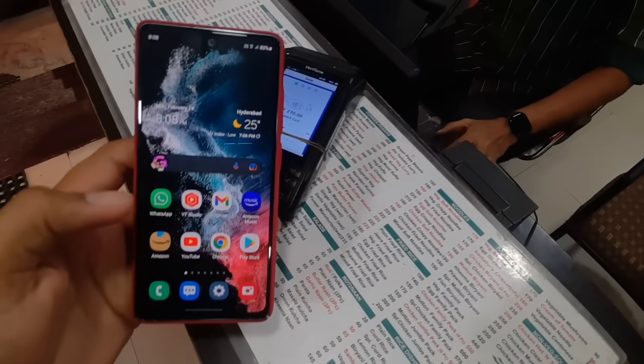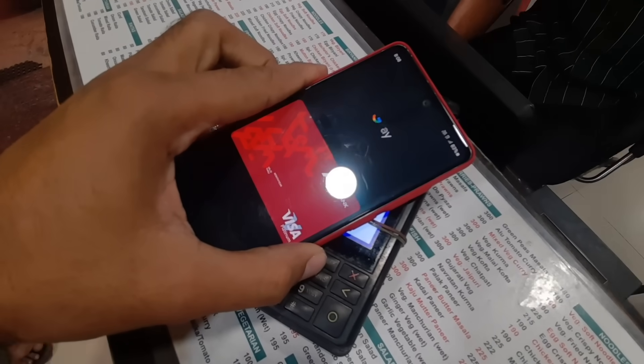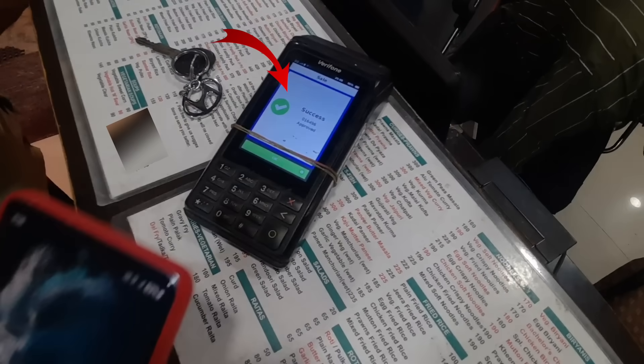A lot of Google Pay users still don't know or use this feature. You can simply put your phone on any swiping machine like this and make payments. It's quite fast and easy — you don't have to enter passwords or PIN.